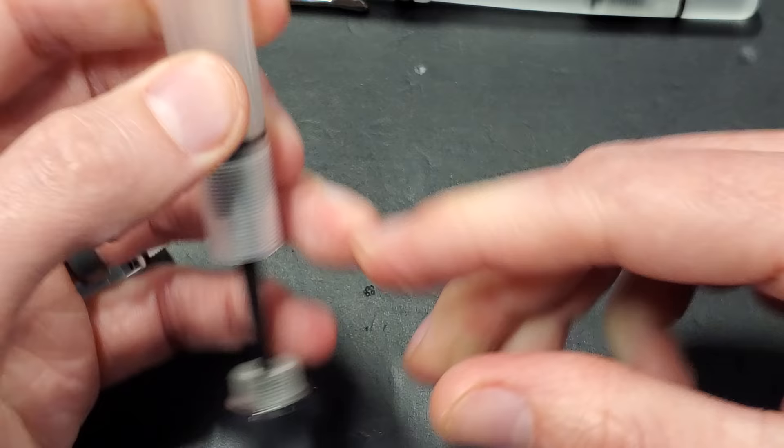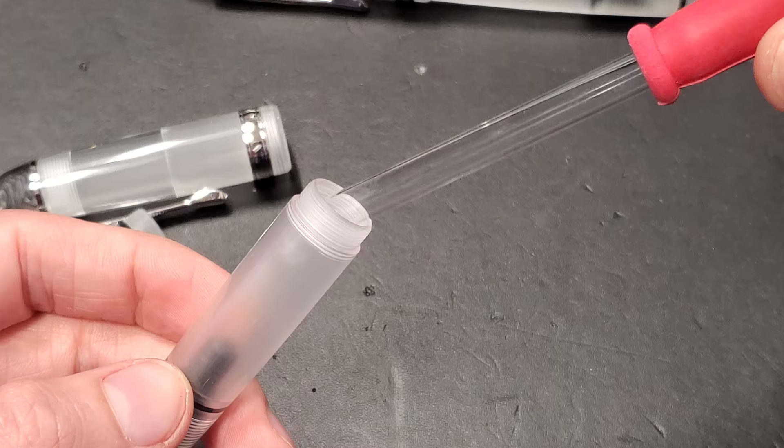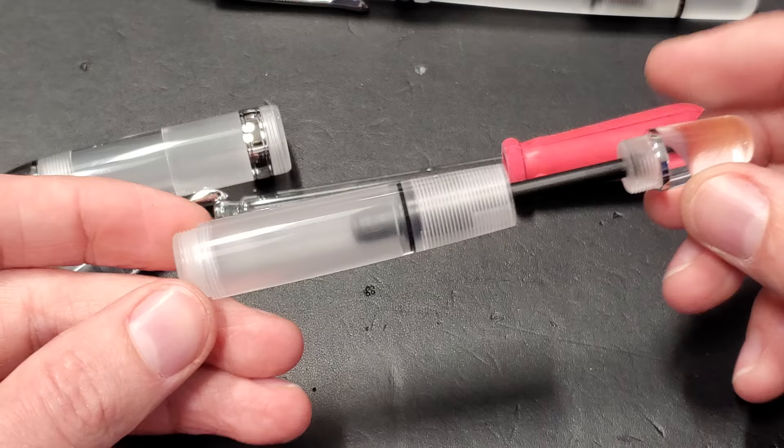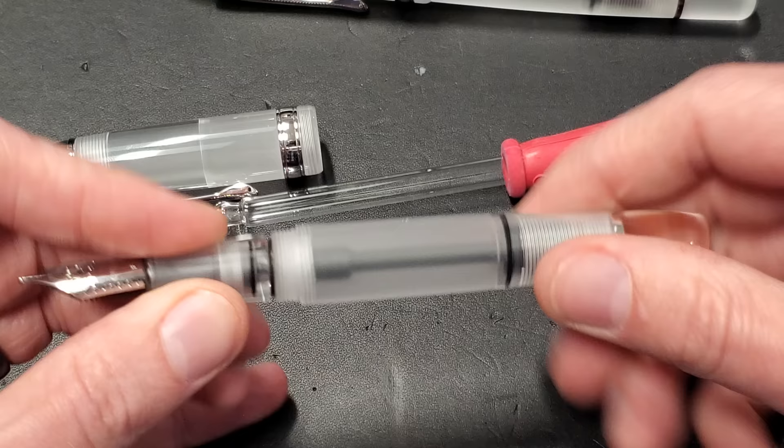Suck up some ink with the eyedropper, and if you have depth perception and you're not looking at a camera, you can actually fill it in. So there you go — it's pretty simple, but it does allow you to get a ton of ink into your pen. And this is going to be really good for you if you are a long-form writer, if you're going to do some major journaling or you're going to pen your next novel.